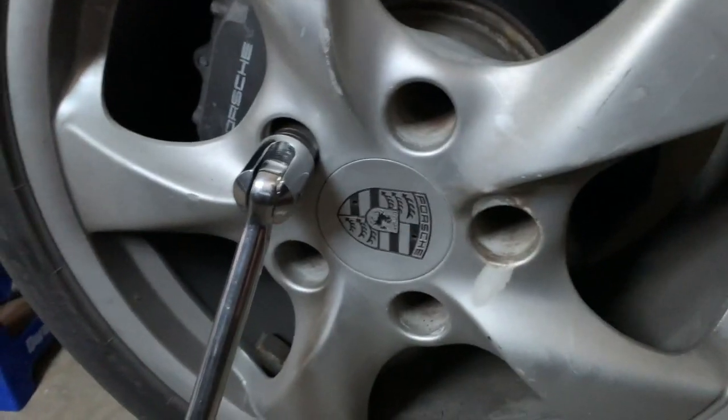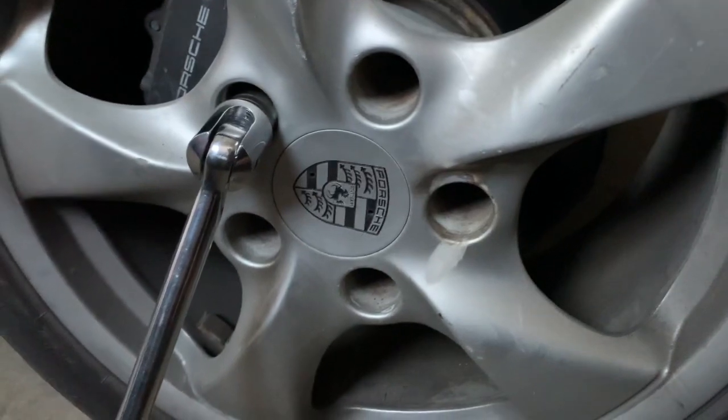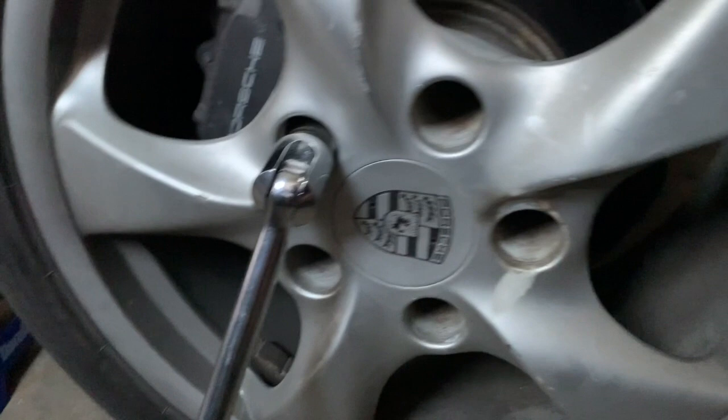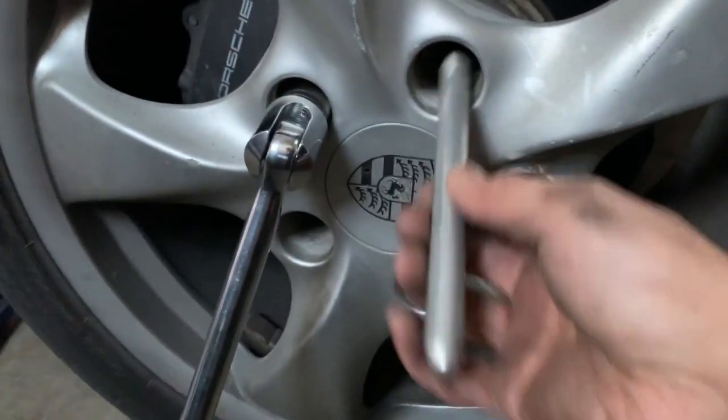Here's something cool that my BMW, Audi, or Toyota's don't have. I've already taken out four of the five lug nuts, and Porsche gives you this stick — a guide pin.